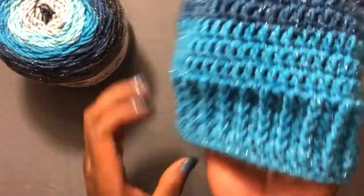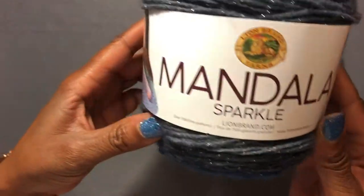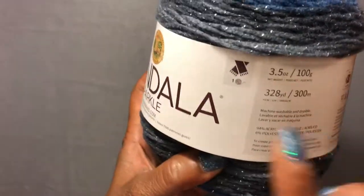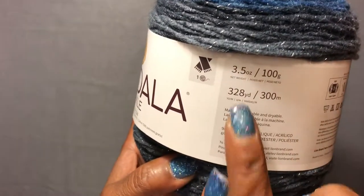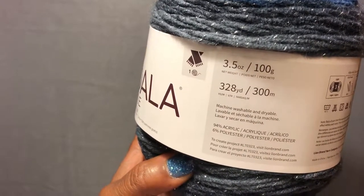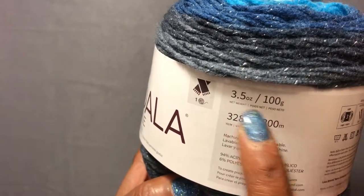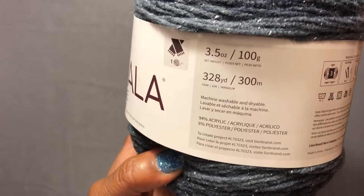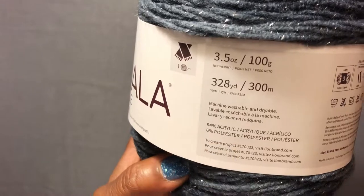This is a lightweight size 3 yarn made by Lion Brand. One ball will make a scarf — it's 328 yards, 300 meters, 3.5 ounces, and 100 grams net weight. It is machine wash and dry, and it's 94 percent acrylic and 6 percent polyester.